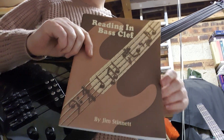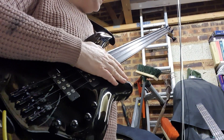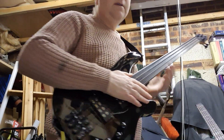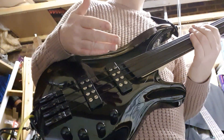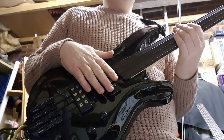I got the strings because this wonderful teacher on the internet, Jim Stannett, uses them a lot on his basses, and he's a fantastic bassist and they just sound great. I also ordered a gig bag, a lead, a stand, lemon oil, and things like that — just to take the price from 120 to 200 pounds so that it would come free effectively. You might as well make use of what you've ordered.